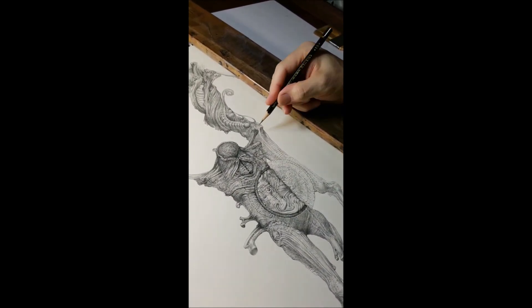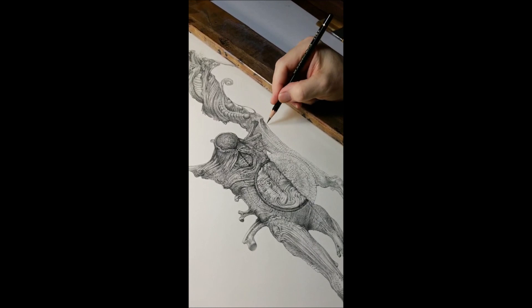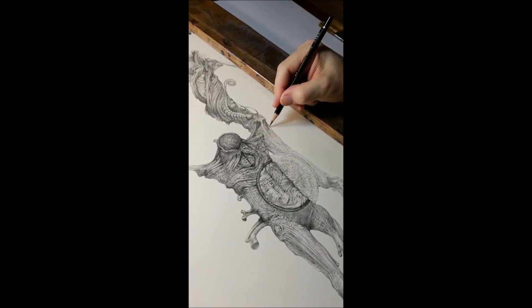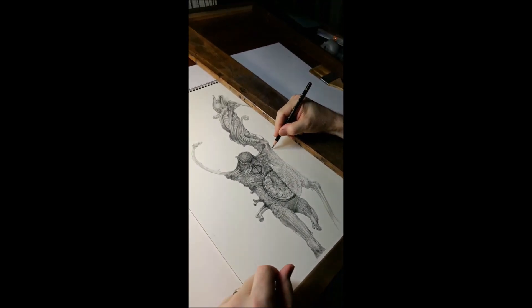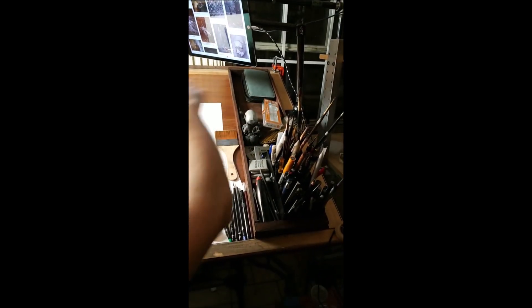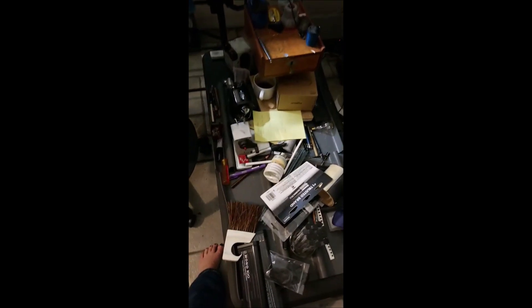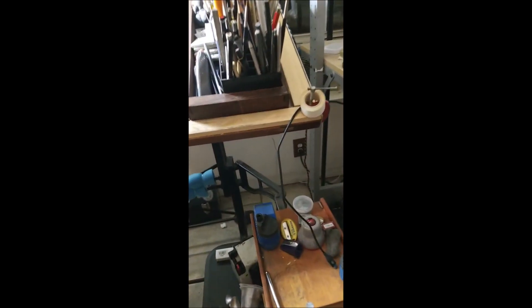I've been thinking about doing a Krampus-type illustration for the upcoming Christmas holidays. Someone wants to see my workstation and tools. Some of these tools are from Anatomy Tools. Do I know exactly where I'm going with this? I'm rolling with it — I have some ideas but I'm also responding to what I'm led to by just drawing on it, in a kind of stream-of-consciousness way.